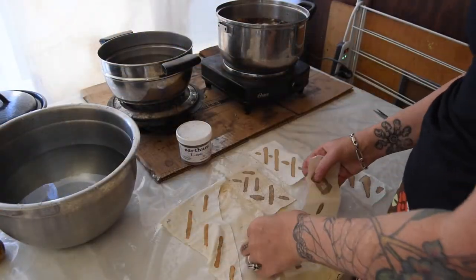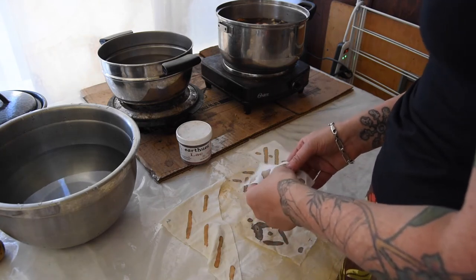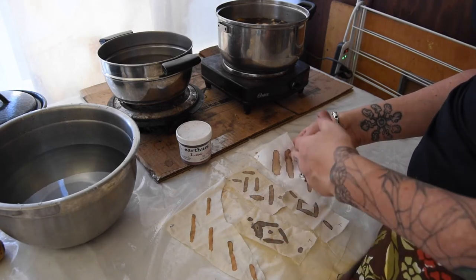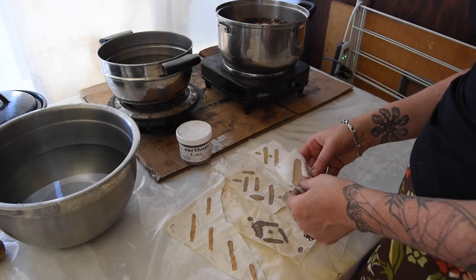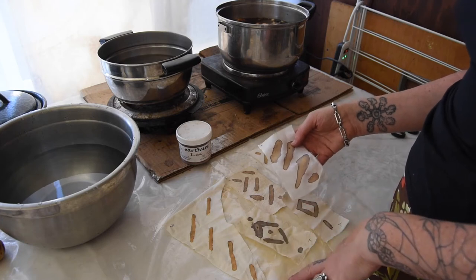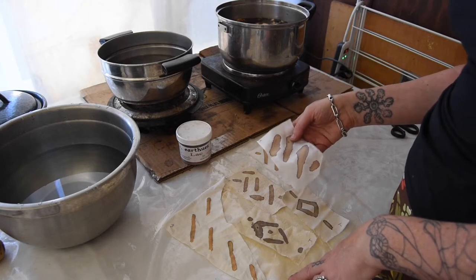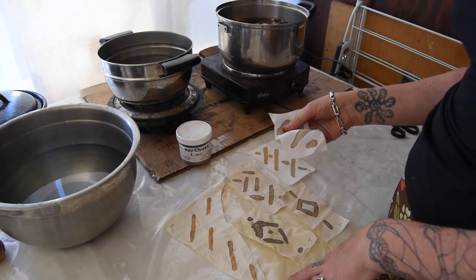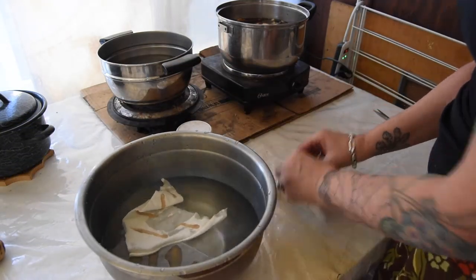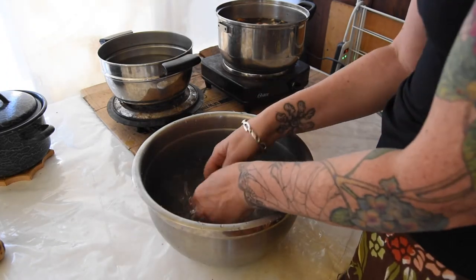Our fabrics are dry and we're going to wash them up really well because we want to get all this gum paste out. Normally when you do paste dyes you need to steam them after they're dry to fix them, but because this is ferrous acetate and we've used the calcium hydroxide, we've already fixed it — so now we just need to get the gum out. We're going to put it all in warm water so it can get the gum out as well as possible.